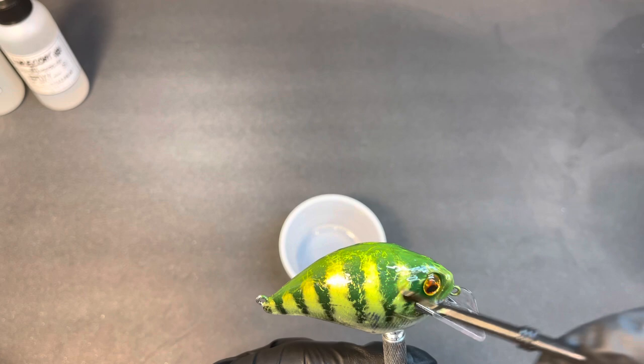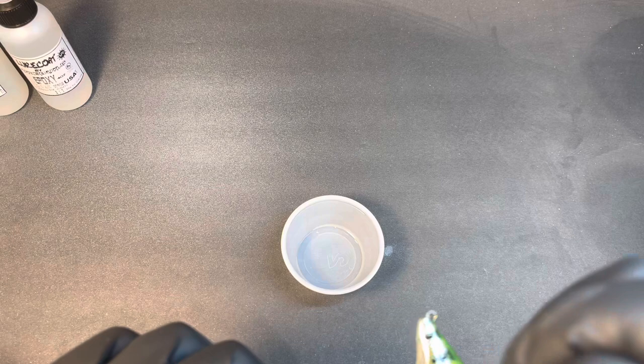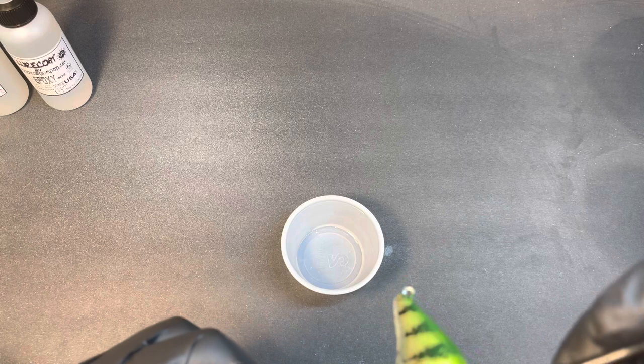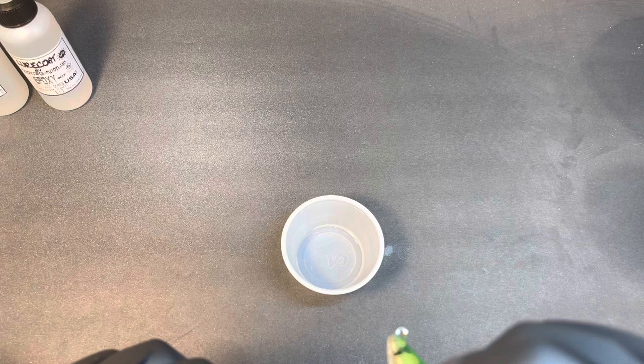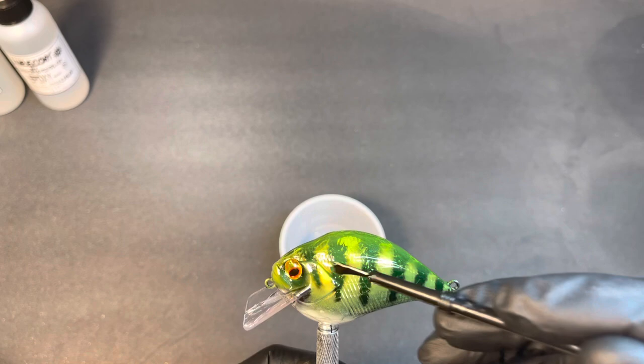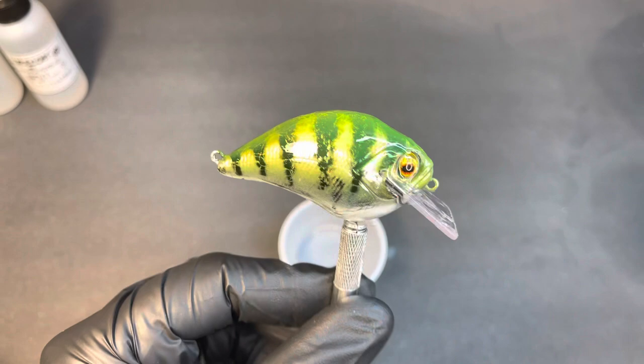I think it's going to give a way better finish than KBS. KBS is really old news - I know why guys use it because they can dip and go when selling lures, but honestly when I do baits, if I was going to sell again, I want a quality finish. KBS is just too hit and miss - I've used it for years. Epoxy is just a way better top coat in my opinion, though everybody's got their opinion so don't go crazy in the comments - that's just my opinion.